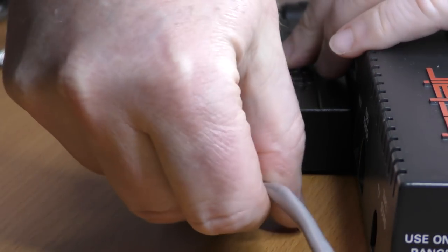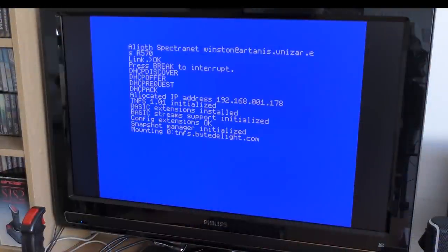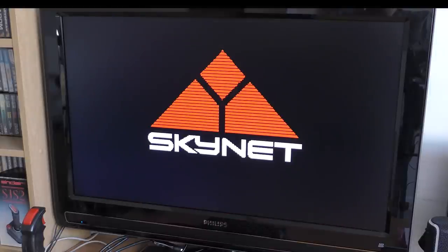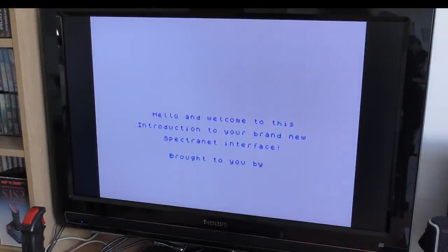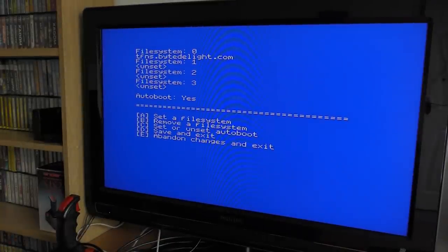With the power off, you just plug it in, connect your network cable, and power on. You should see a blue screen as the device connects to your network and gets an IP address. Once done, the machine will reboot, and if this is your first time turning it on, you'll be taken to the ByteDelight site. You can configure the Spectranet to go to different servers, and there are quite a few online too. These servers run the TNFS protocol, designed specifically for the Spectranet. To do this, you enter %FS config in BASIC, which loads the setup menu from the Spectranet interface.